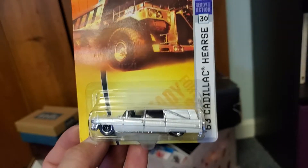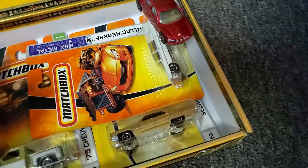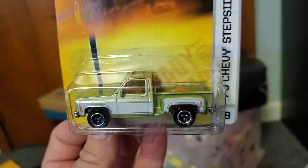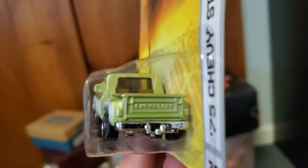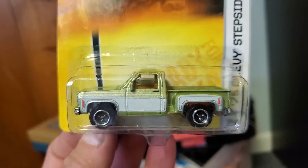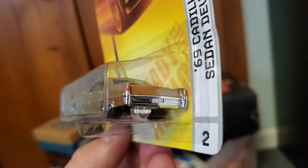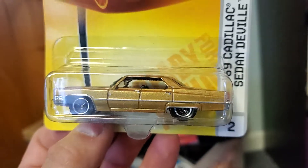Not one but two Cadillac hearses in pearl white from Matchbox. And another square-body truck — a pretty awesome '75 Chevy stepside. Also a '69 Cadillac Sedan DeVille hardtop — I love the fact that all the windows are down. Matchbox did a nice job with that.